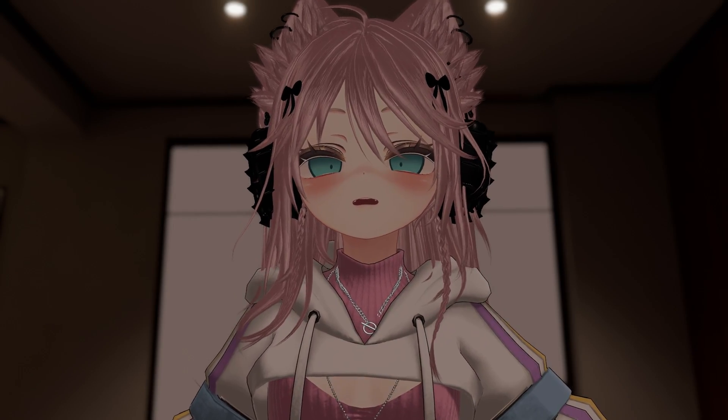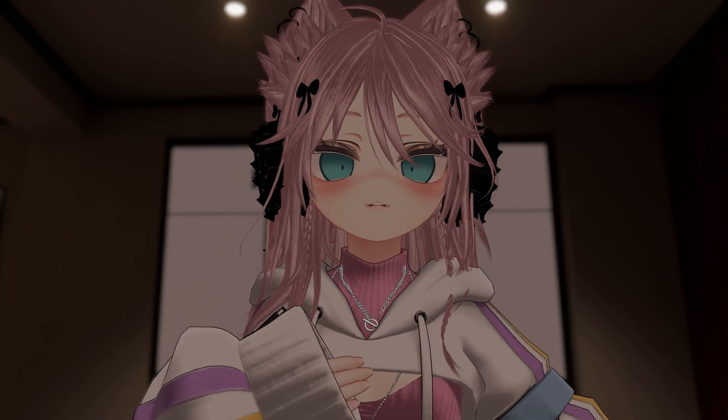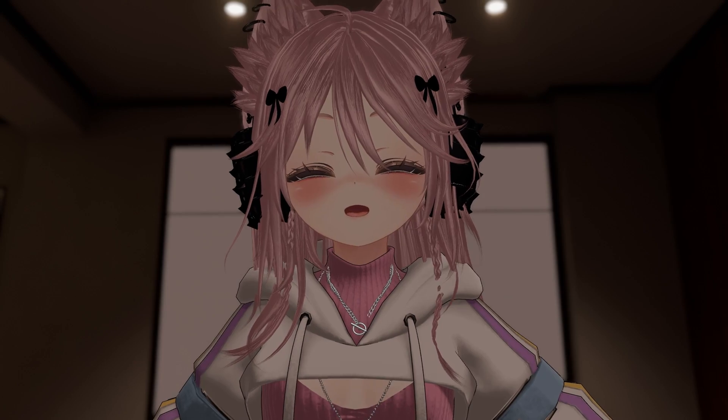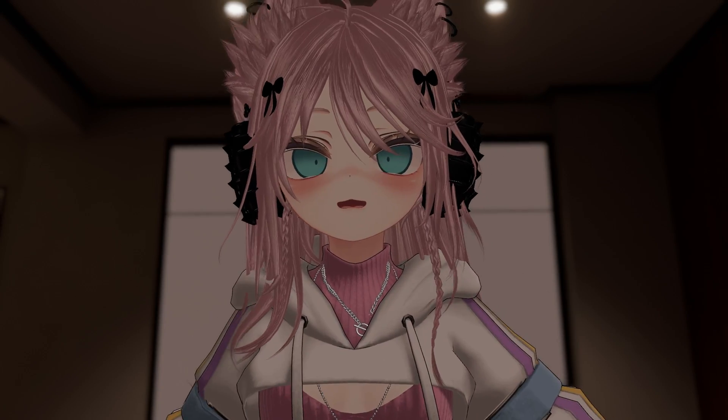And this could be really good for people who don't have full-body trackers like myself. In VRChat, a lot of people do have full-body tracking — it's one of the best ways to express yourself inside of VR.